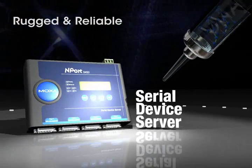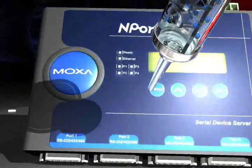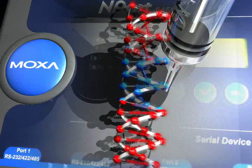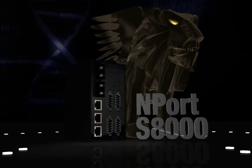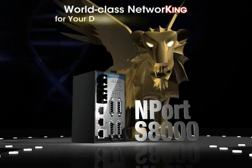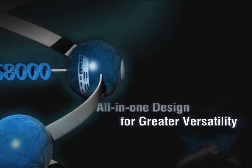Moxa's device servers provide the most powerful, reliable, and easy-to-use serial-to-Ethernet connectivity. Moxa's Nport S8000 integrates an industrial Ethernet switch and a serial device server in a single device, making it versatile enough for any kind of application — an all-in-one design for greater versatility.